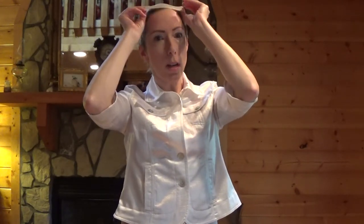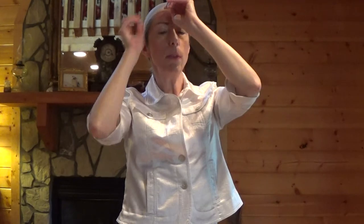Bobbi measures 7 inches in the front. She's a layered cut style with long bangs. She measures 12.5 inches at the crown, 11.75 inches at the sides, and 12.75 inches at the nape of the neck.